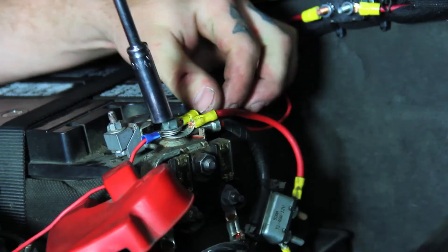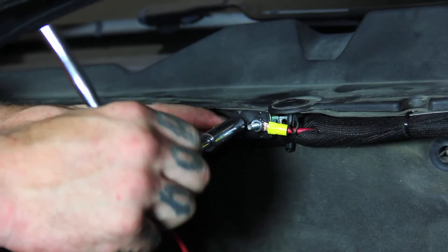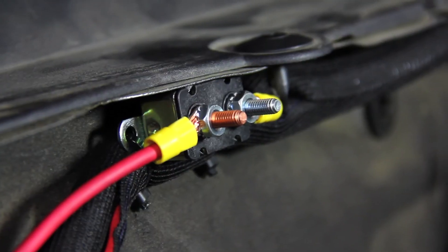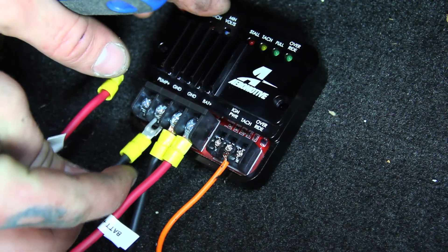The first wire we ran was directly from the battery to give main power to the control unit — a 10 gauge wire with a 30 amp circuit breaker inline, mounted up in the engine compartment just a few inches from the battery. Next, we ran a 10 gauge wire to the chassis ground from the control unit. After that, two 10 gauge wires handle the positive and negative supply from the control unit to the fuel pump itself.